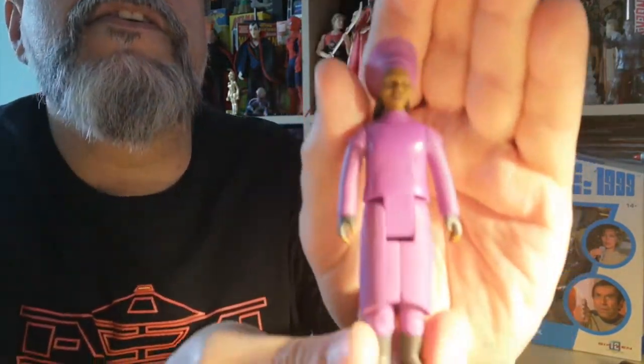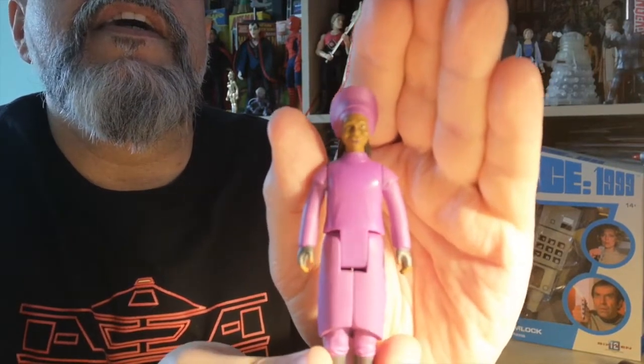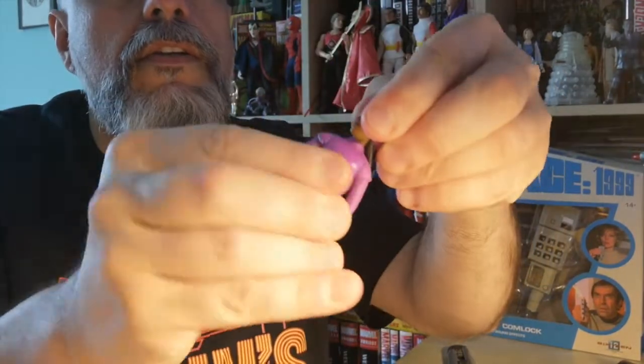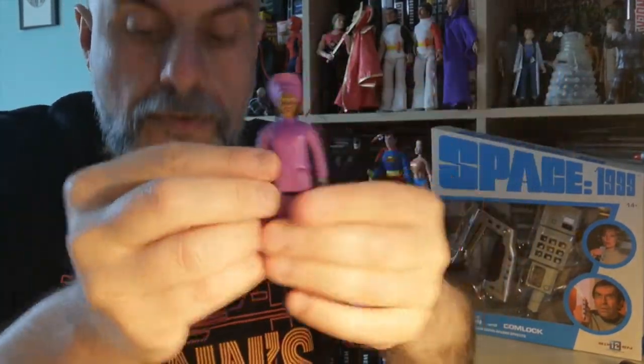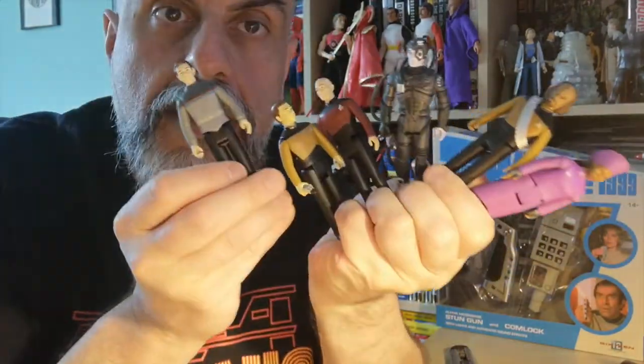And then we have the last one of the series — Guinan. It does look a bit like the actress. She can turn her head, which is really pretty cool. So that's the full wave: Worf, Guinan, the Borg, Captain Picard, Data, and Wesley Crusher.